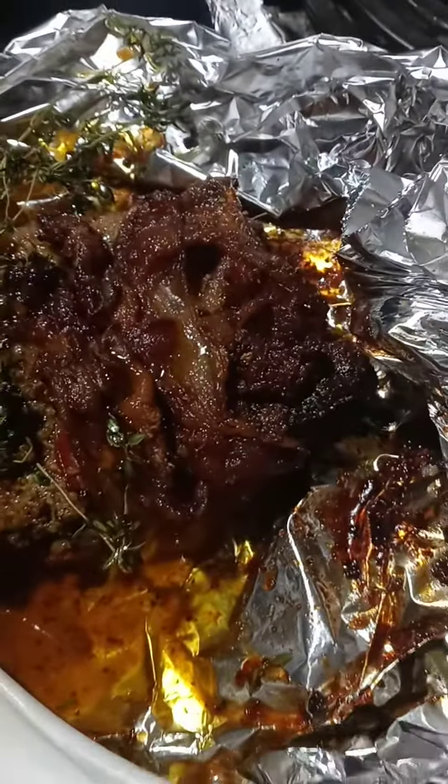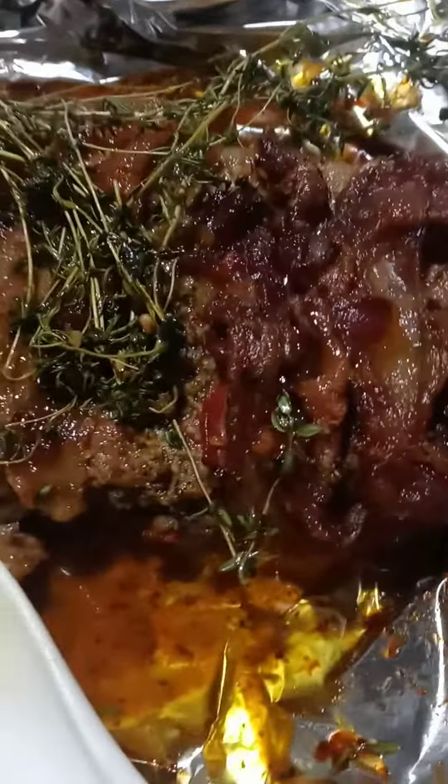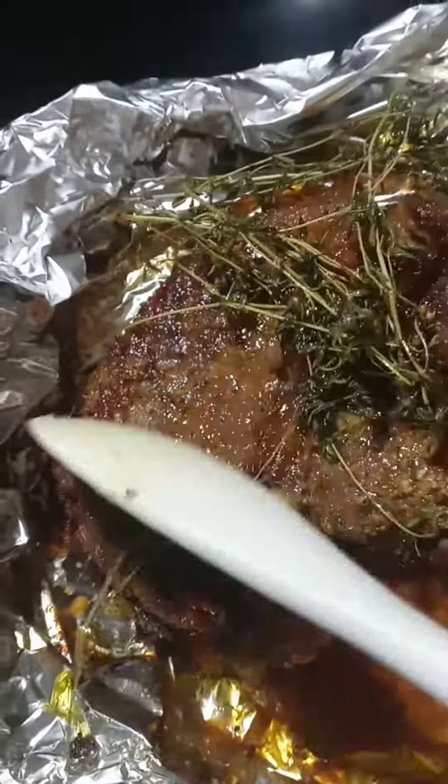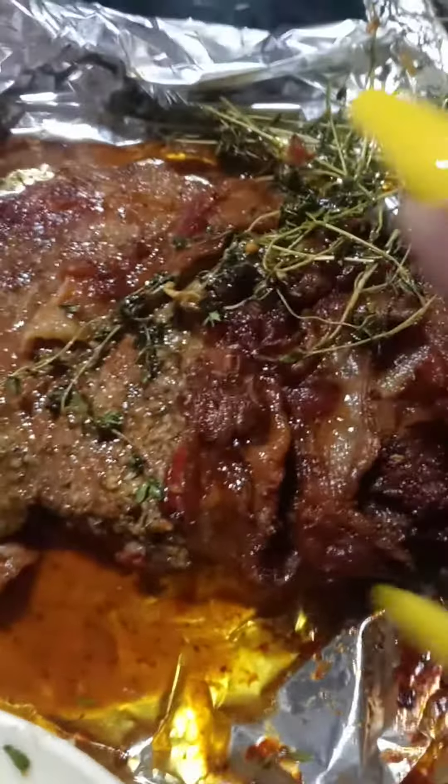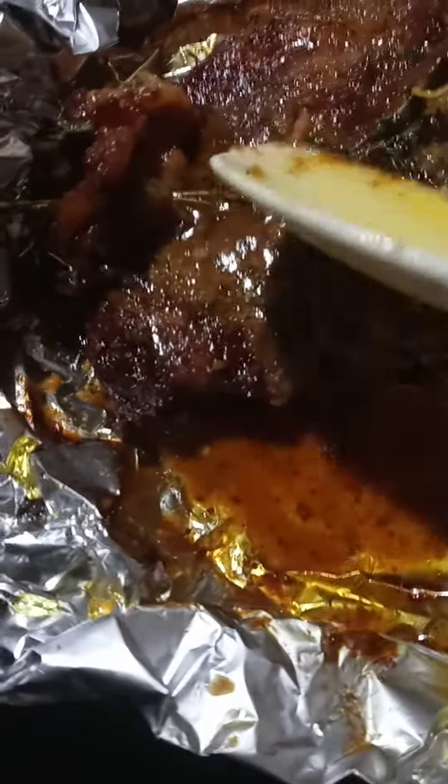I'm doing it while I'm looking in the camera, y'all, and that's still the baking wrap wrapped around it. So this is the outcome of that steak — let me spread this around a little bit to present it. Okay, presentation is everything, but that is thyme right there, that is the butter sauce, and this is the end outcome of the steak.